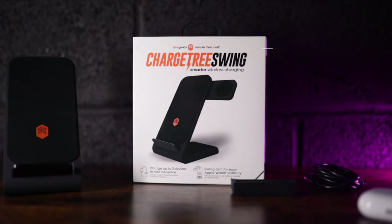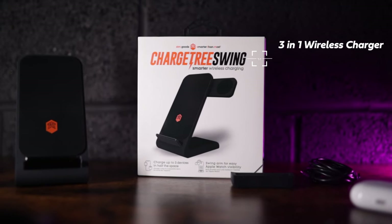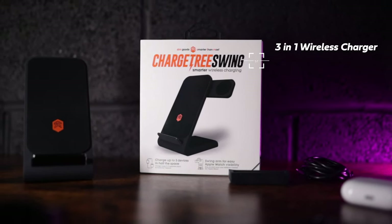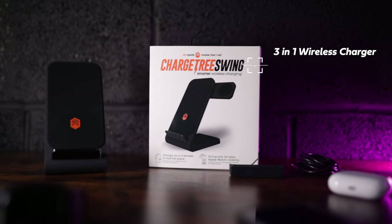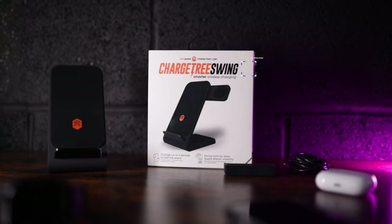The Charge Tree Swing — this is the device itself and it's been sent to me to review, totally honest review as always. This is something that I've been looking at, and they sent me one just to test because I thought it looked pretty awesome.